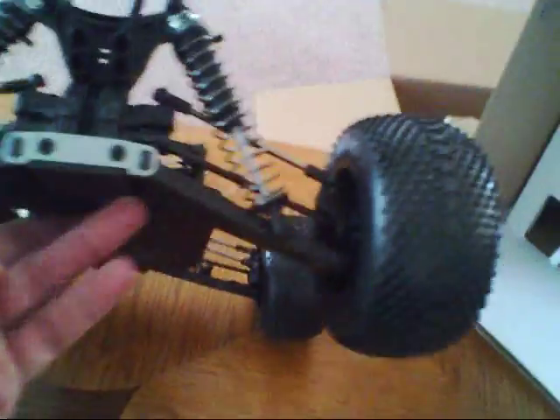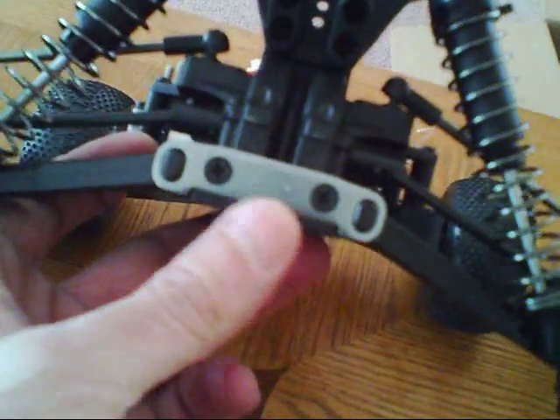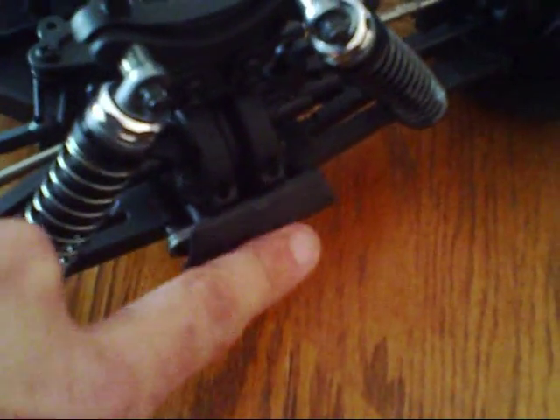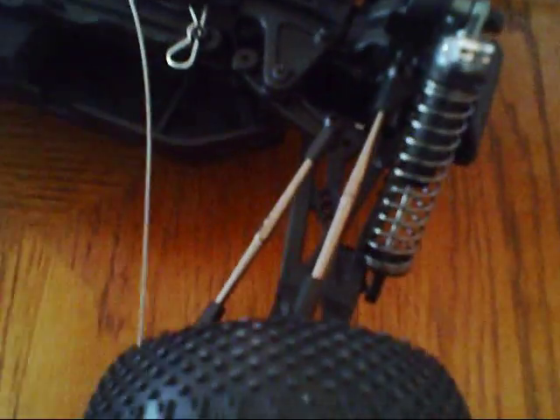Here's the rear. Another point that I like is it does have a metal hinge brace in the back, and it looks like it does have a metal hinge brace in the front as well — so that's pretty cool. The bumper is nothing; don't like that — not much protection right there, so try not to crash too much. Standard battery hold-down — it's kind of at an angle; hopefully that doesn't cause any problem with any batteries.